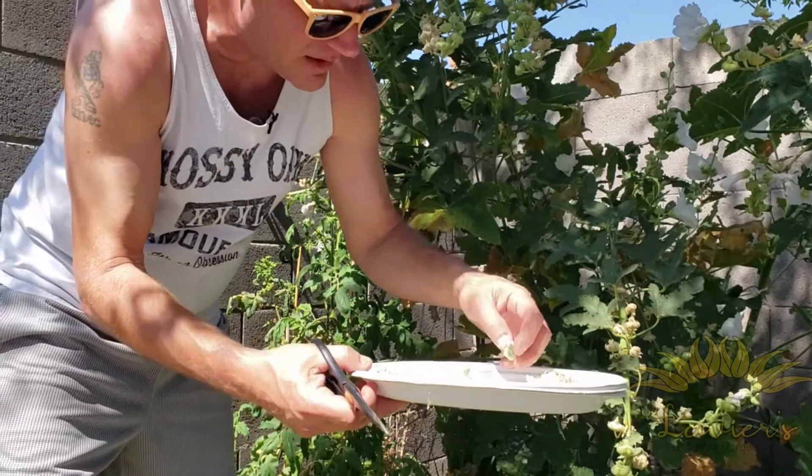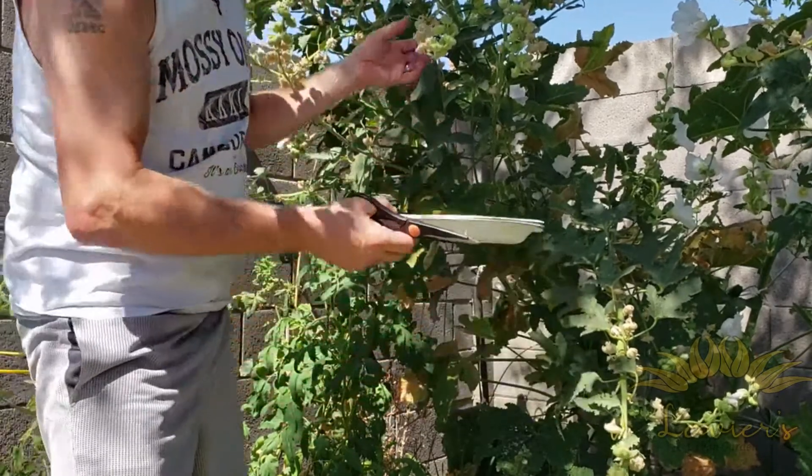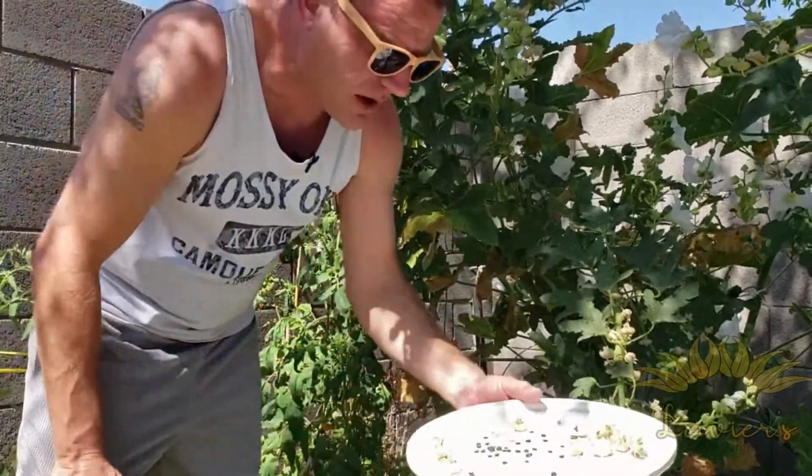It's a lot of work to save these, but it's worth it. I have a lot more to go, but this is the Polar Star Hollyhock.